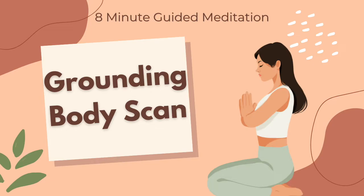Begin to turn your attention towards your breath. Place one hand over your heart and one over your lower abdomen. Feel how each inhale gently expands your body and each exhale softens. Breathe in through your nose, breathe out through your mouth.